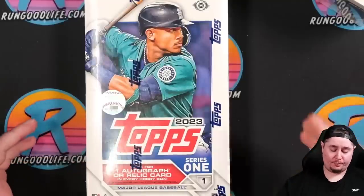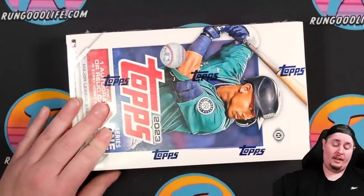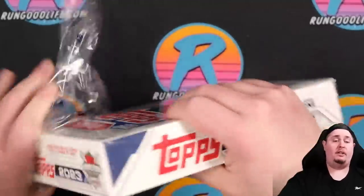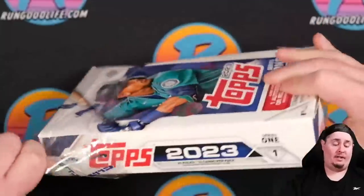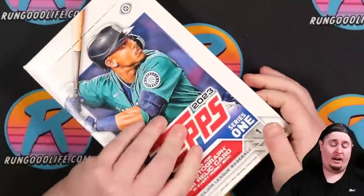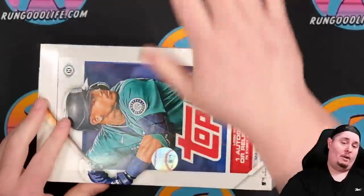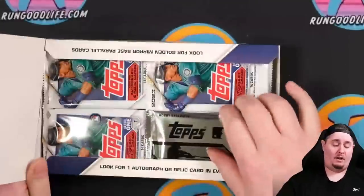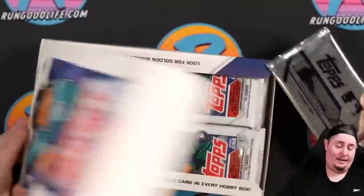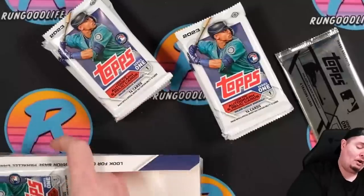The plan today is to open both boxes, and anything remotely gradable — numbered stuff, cool inserts, rookies — will head off to SGC. We're going to see, for the price of the products, if we can make our money back or not. We're going to start with a silver pack and then all these packs. This is going to be a long video.